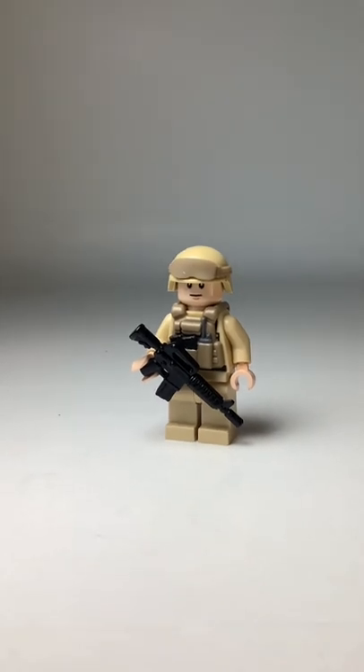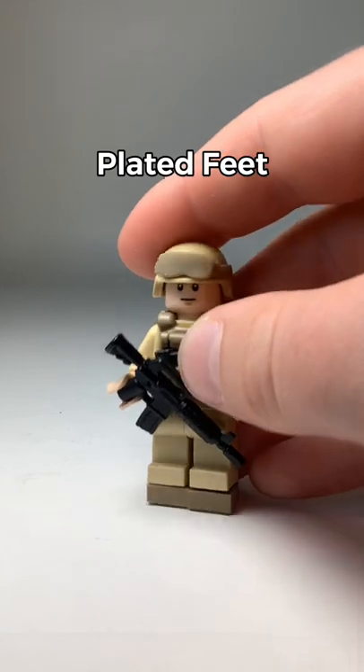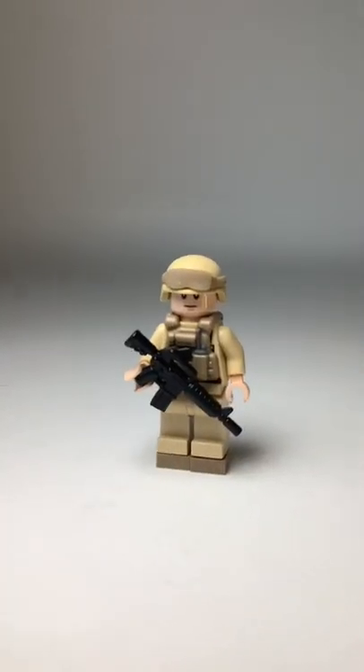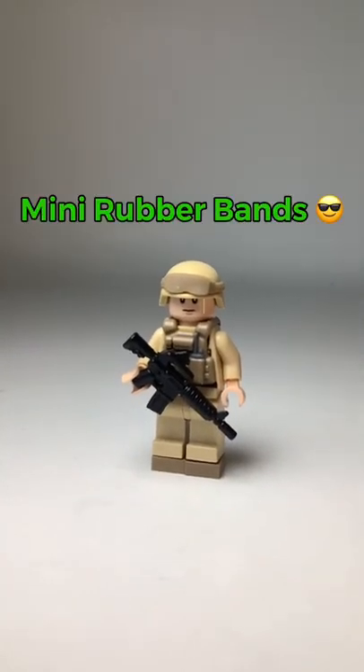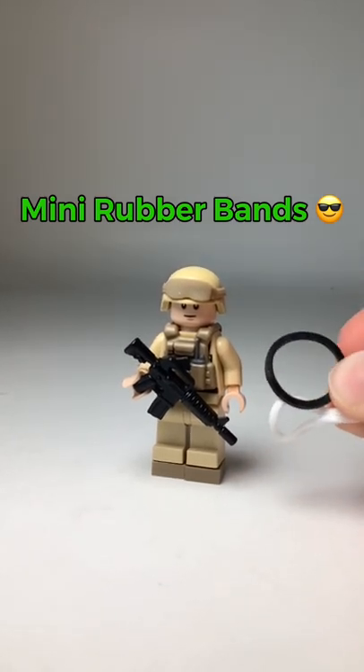Something that I always like to do to my LEGO military minifigs is just to add some 1x1 plates on the bottom of their feet to represent boots — I think that looks really nice and clean. And lastly we're going to add a couple of rubber bands to him for a scarf and a gunsling. Rubber bands look really nice on LEGO minifigs and you can do some cool techniques with them.